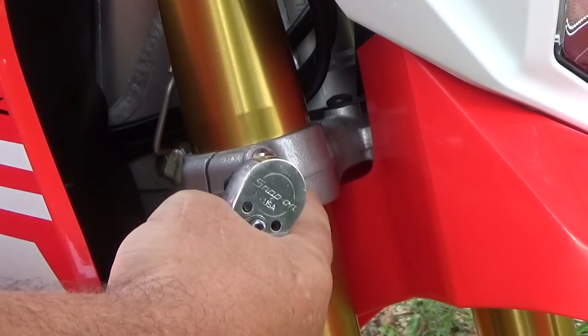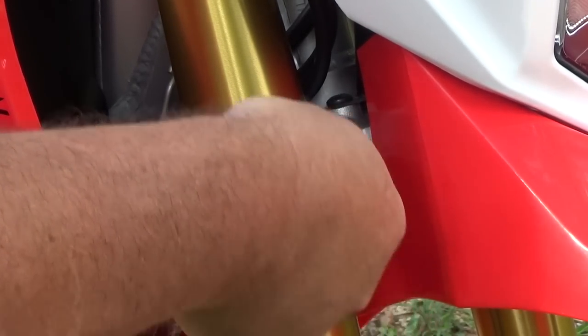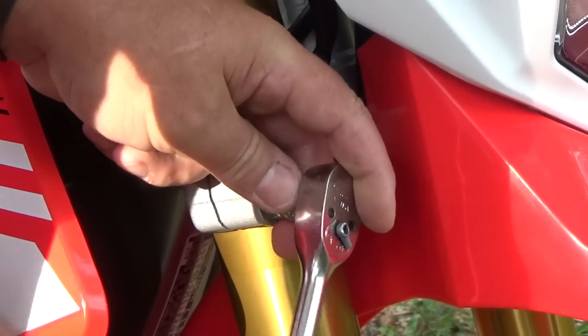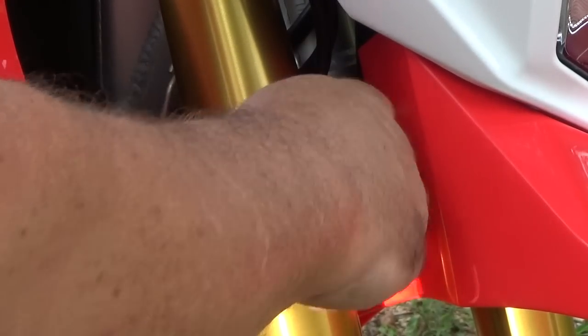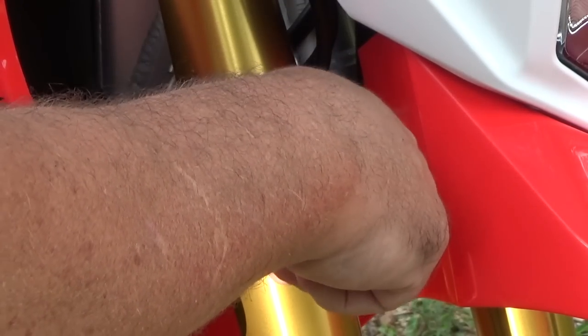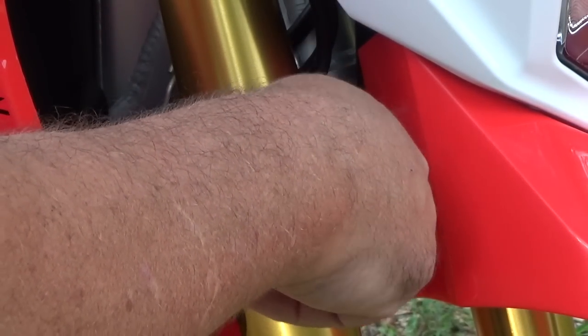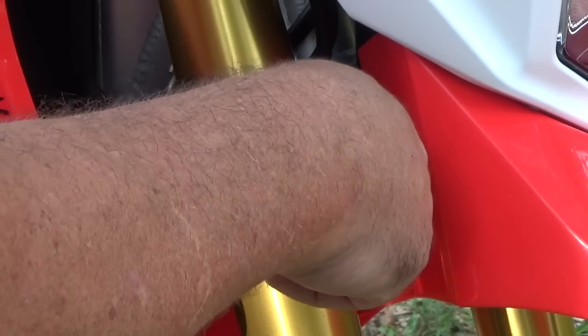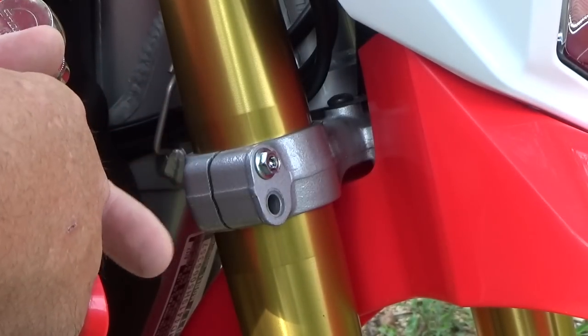Okay, pretty simple here. On the CRF250L, you take a 10mm socket and loosen up one of your triple clamp bolts and remove it. I want to put them on the bottom ones — the top one would be in the way. So we'll go ahead and stick them on the bottom. I'll just do one side here, and it's pretty self-explanatory after seeing one done how to do the other side.